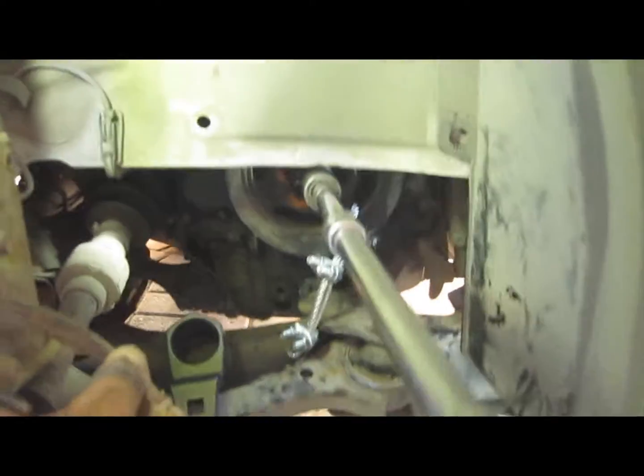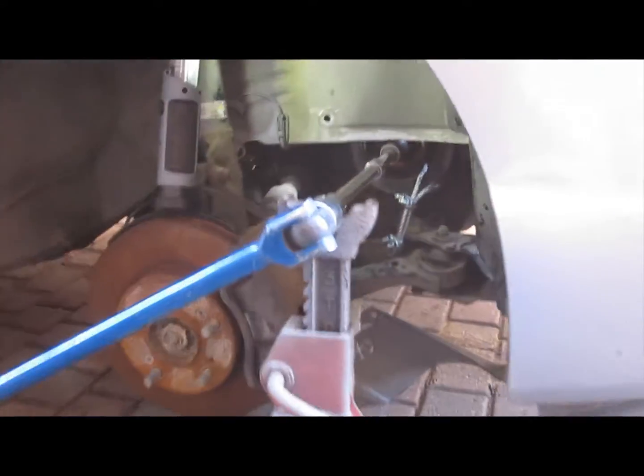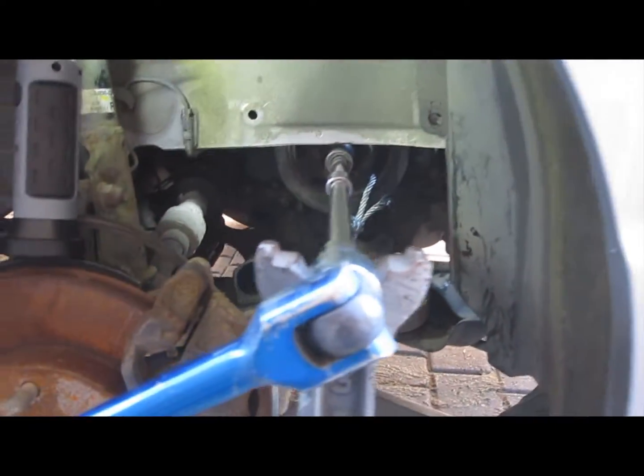Here's my setup. I'm using a jack stand and a big honking bar and a 19 millimeter socket with a bunch of extensions.